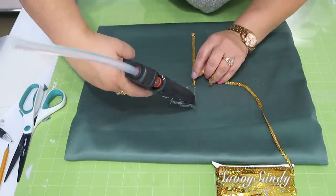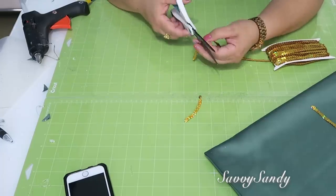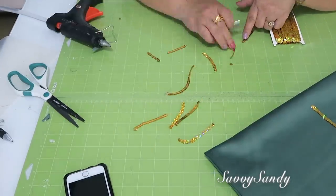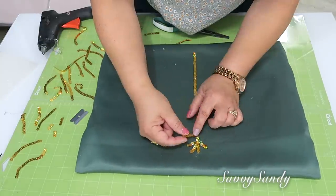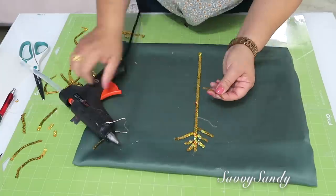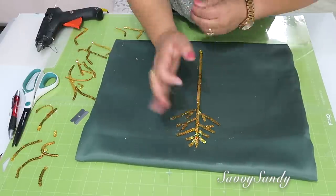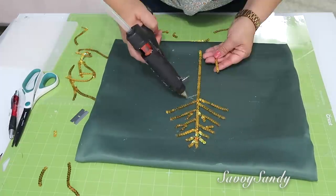Le vas poniendo la silicona caliente y después encima la lentejuela, toda hasta abajo, de lado a lado. Este va a ser como el tronco de la rama. Después entonces vas a empezar a cortar tiritas de diferentes tamaños, pero cada vez que cortes una, ponle una gotita de silicón caliente, porque usualmente estas lentejuelas tienden a desbaratarse muy fácilmente. Lo próximo que vas a hacer es empezar a pegar las tiritas como si fueran ramas, desde las más pequeñas, avanzando hacia abajo, cada vez más grandes. Y ya después entonces vas a empezar a pegar tiritas más pequeñitas formando otras ramitas más pequeñas todavía.